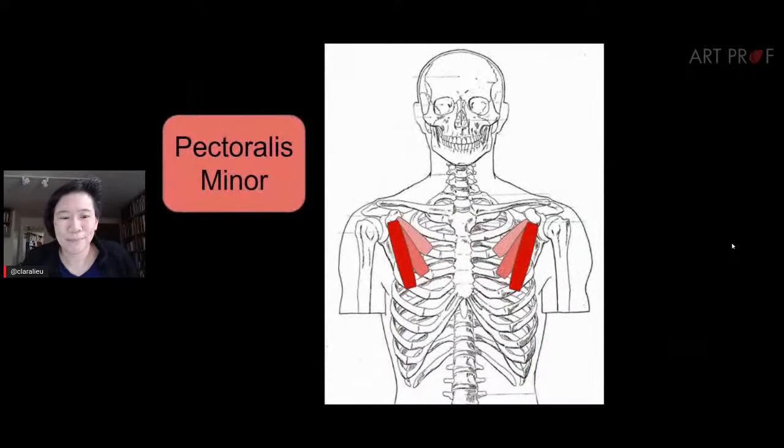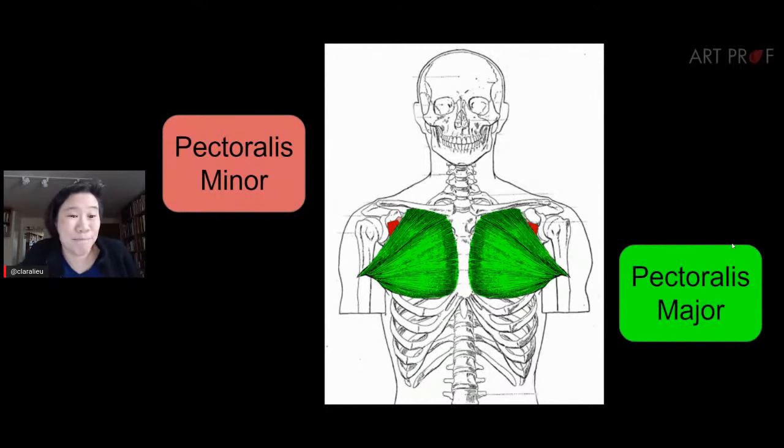For example, the pectoralis minor is attached to the rib cage on the front, but it's covered by the pectoralis major. It's kind of cool to know the minor is there, but as an artist you don't really need that information. You have to think about your material, your composition — I don't need to think about pectoralis minor when I really need to focus on the pectoralis major, because that's the muscle that will make the difference.